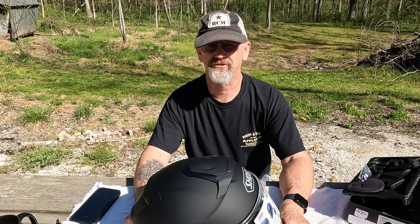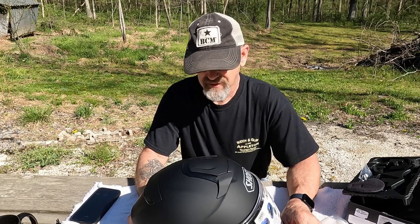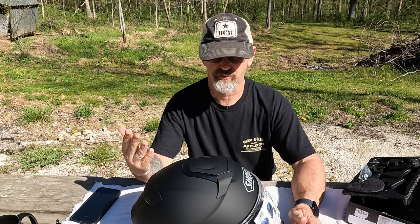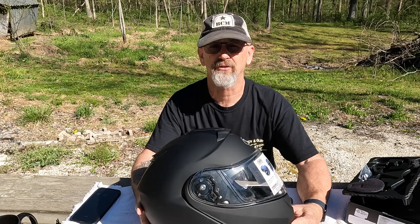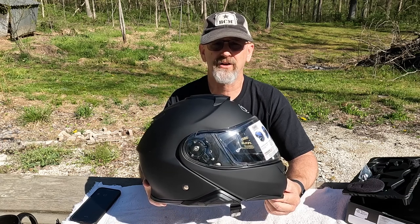Hope you guys enjoyed the video and got some value out of it. If you did, I'd appreciate a subscribe or a like. It's the first install video I've done. I'll be doing a review on this helmet and the communication system shortly — I want to get some more time on it and some communication between my wife and myself when we ride. We're going to ride this afternoon. Thank you guys for watching, have a blessed day, be safe. Mudcat is out.